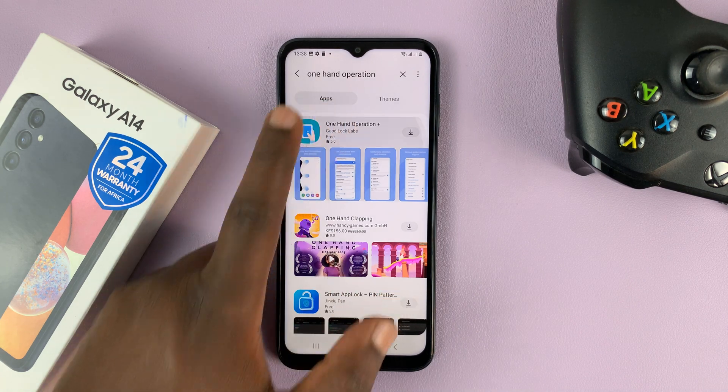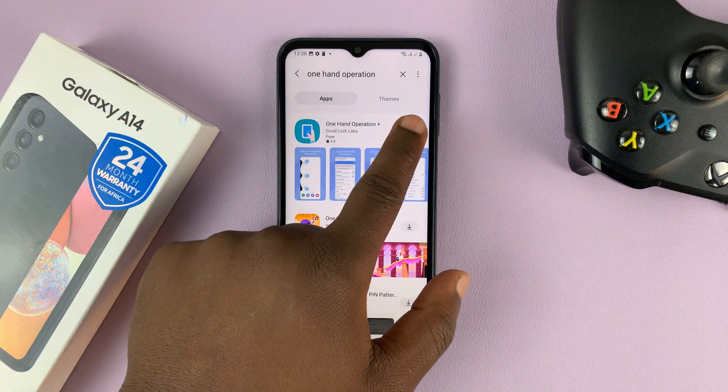So here it is — OneHandOperationPlus — go ahead and install this application.